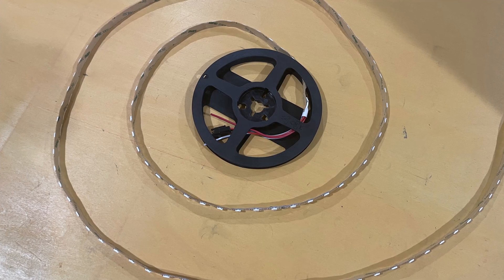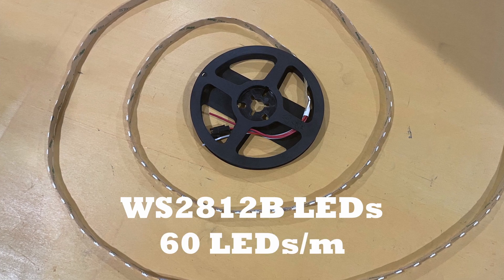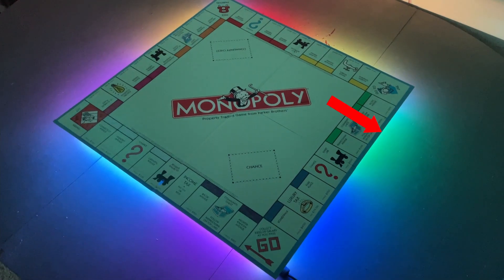As for the LEDs, they are a WS2812B LED strip with 60 LEDs per meter. This higher density is much better for a build like this to get these colors to align well with the property colors.